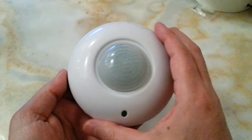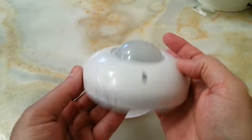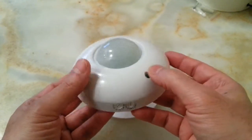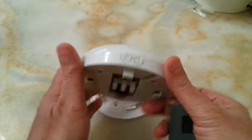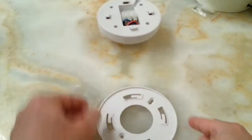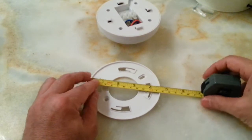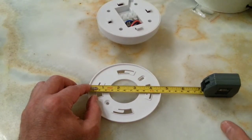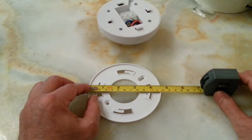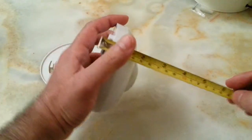I can measure it for you just to give you a sense of its dimensions. Let me get my tape measure. Here we are — let's measure the base to show you exactly the dimensions in inches and centimeters. The dimensions from one side to the other are eleven and a half centimeters or four and a half inches.